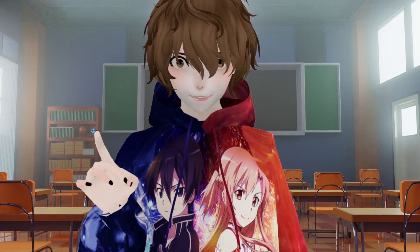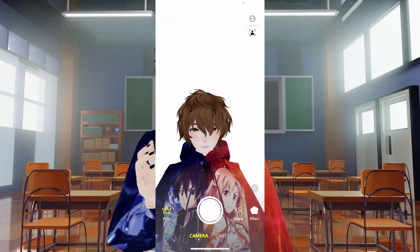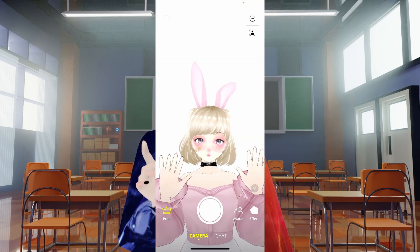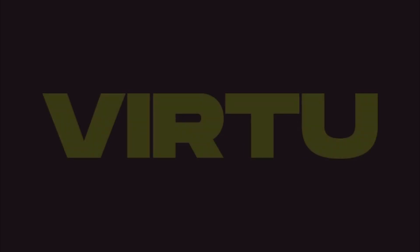I have a 3D mobile VTubing app that's an absolute game changer. Mobile VTubers, you need to watch this. This app allows you to import your own VRM model, add props, and has hand tracking. The app we'll be covering today is called Virtue.